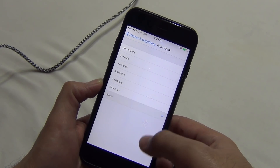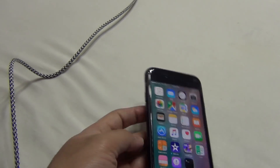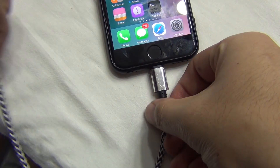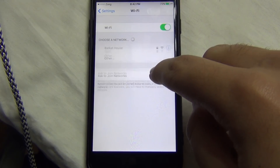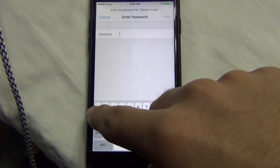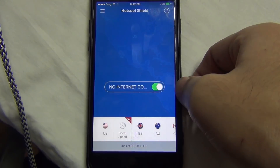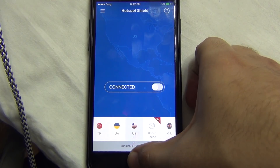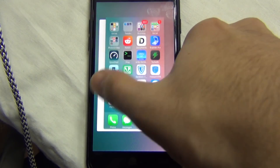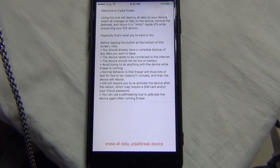Before using the erase button on Cydia Eraser, make sure to connect your phone to a charger and connect it to the internet, because it will download some missing files from the Apple server. If you are using any VPN, disconnect it from your phone. I highly, highly recommend you follow my full video and all the steps to do the restore process properly and perfectly.